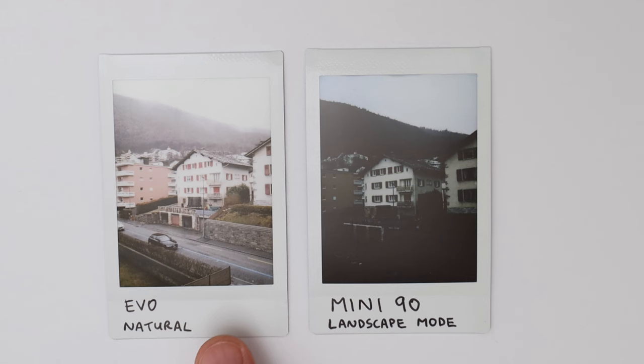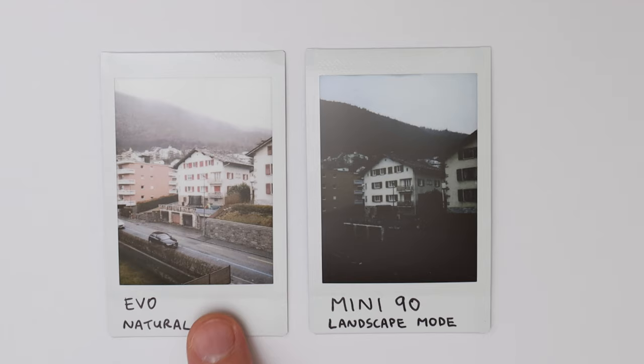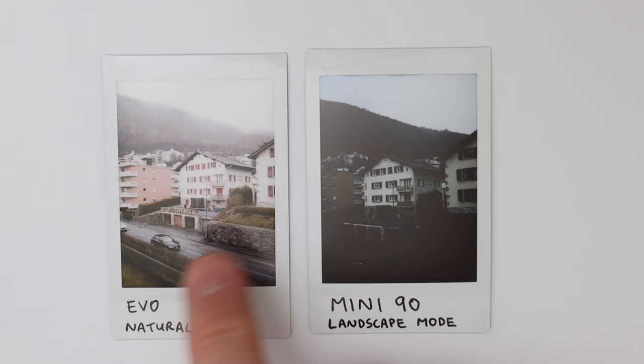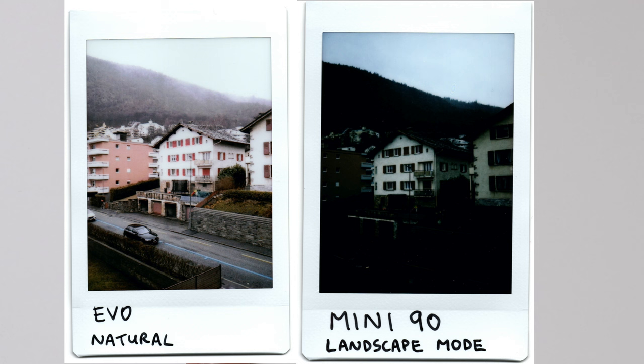For the last example I photographed a street on a very overcast day and I'm quite shocked at how different the images are. The Evo is nicely exposed — the sky is blown out but I'd rather see the street than an empty sky. The Mini 90 exposed more for the sky, so the building is decently exposed but the foreground is completely black. I'd definitely prefer the Evo picture in this case. The Mini 90 result could be improved with the lighten function, but every attempt burns film, which you have to consider. If you're concerned about wasting film, the Evo is a better choice since you can shoot digitally until you have a picture you like and then print only the best one.